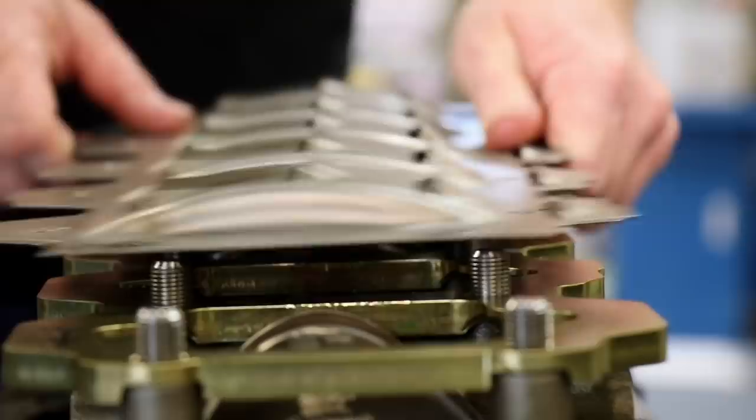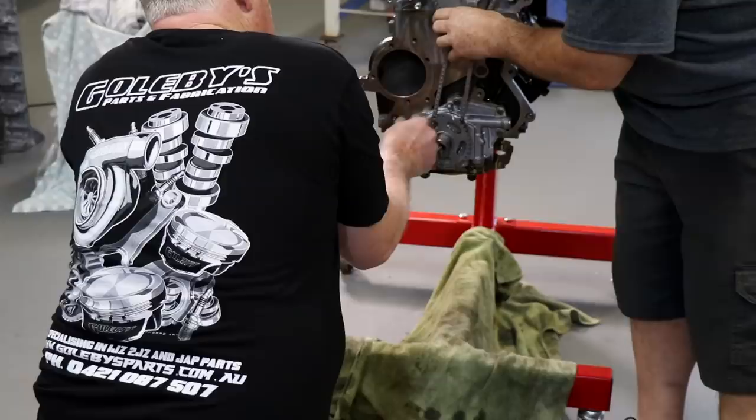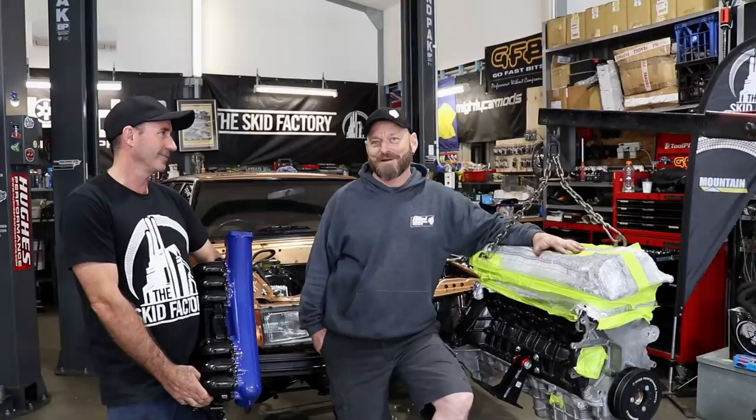Welcome back to the Skid Factory. Last episode, we went down to John's and we put this engine together. It's full of shiny bits from Golby's, from Calford Cams - all the good bits that we need to hopefully keep it together at 700 and something horsepower, we're guessing. This is Wayne, he owns it, he paid for it all, so he's pretty keen to see what happens as well.